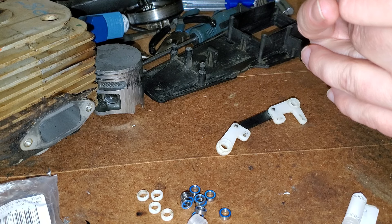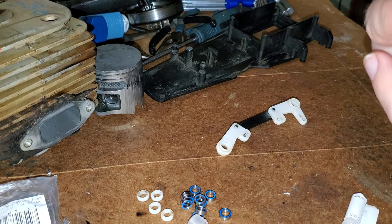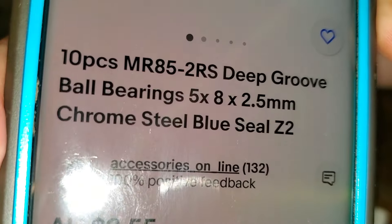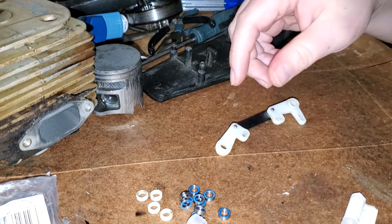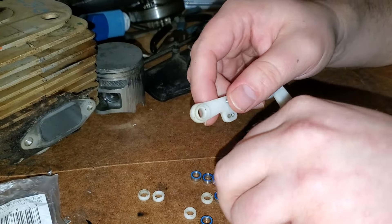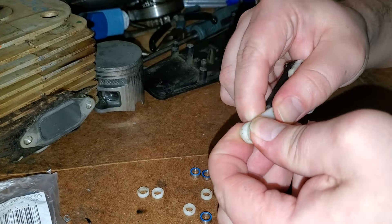These are what you want — 5x8x2.5mm. You buy them in a pack of ten for only about three bucks. You knock these plastic ones out and put these little metal ball bearing ones in there — see that, they fit perfect.